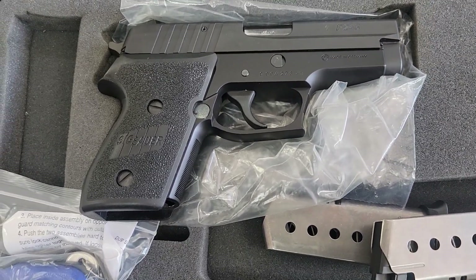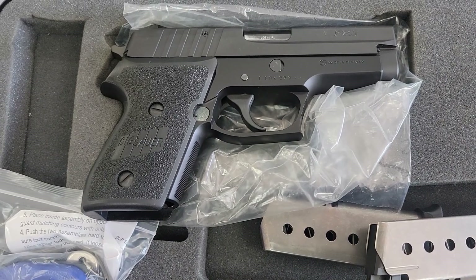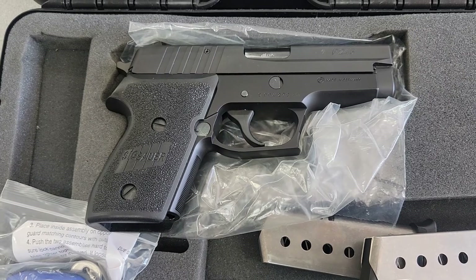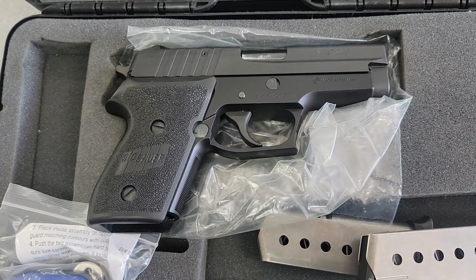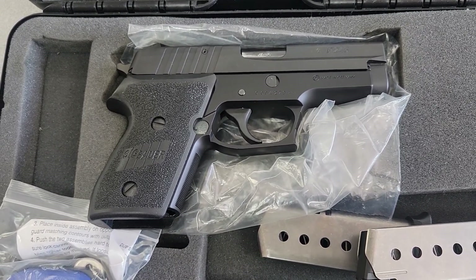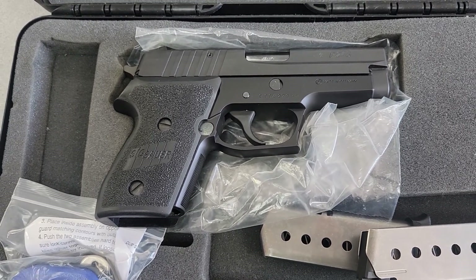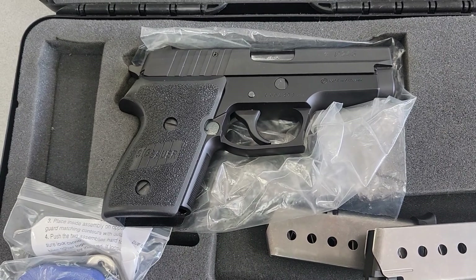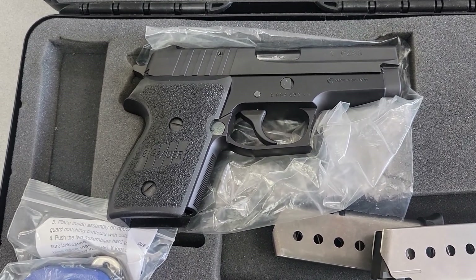Hello folks, I am back. This is Kenan at Classic Pistol, and you're on the Kenan Gillam channel. What I am showing you is what one of our customers brought in for trade or consignment. This is a firearm that we haven't seen in such a long time — it is the Sig Sauer P245.